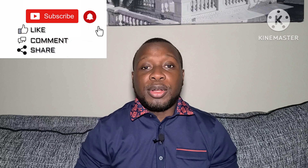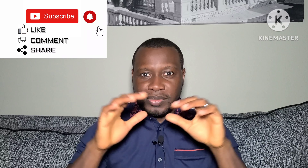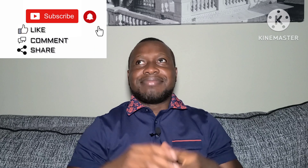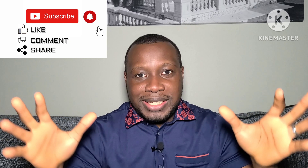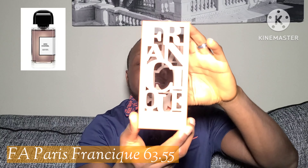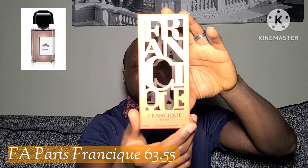So today I'm going to be talking about the fragrance from the House of Fragrance World. This is actually the first Fragrance World fragrance I'm having in my collection. This has gotten a lot of buzz lately, and this is supposed to be a clone of BDK's Gris Charnel. This fragrance is called Francique 6355.